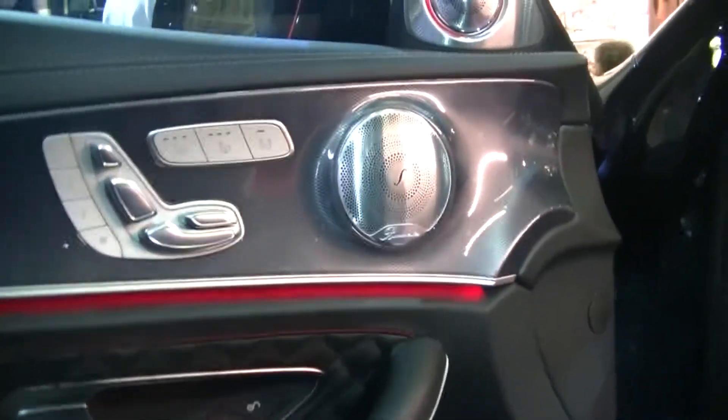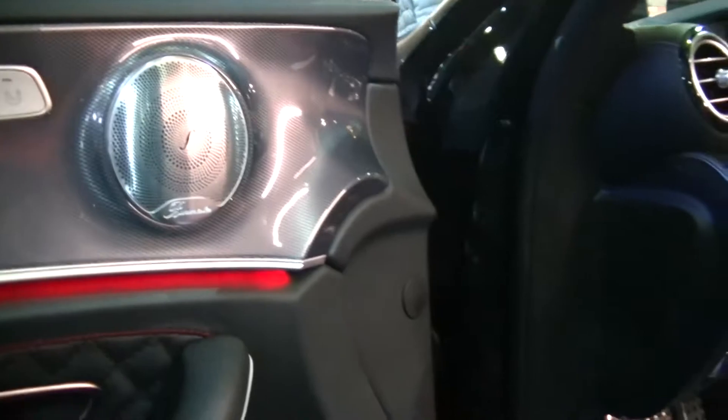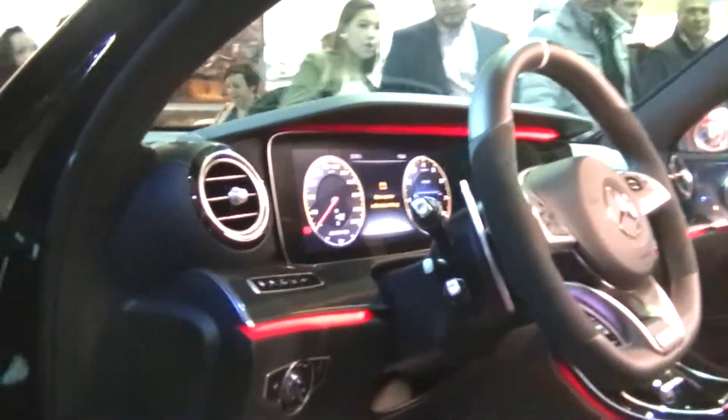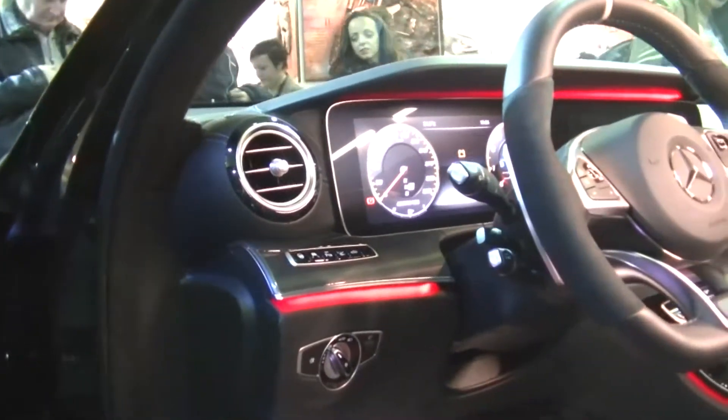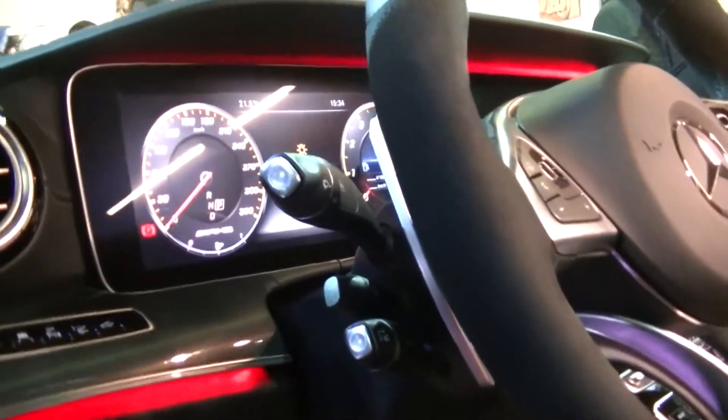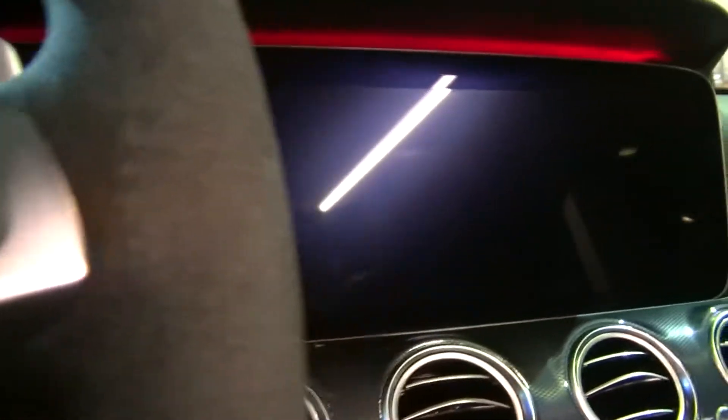Alright people, so here we are at the Brabus E700 — the 700 horsepower strong V8 Brabus E-Class, as you can see. The people from Brabus were very friendly to let us inside, so here we are.